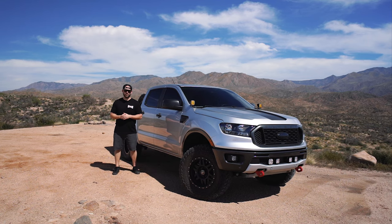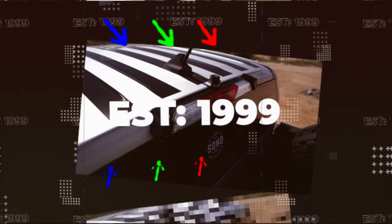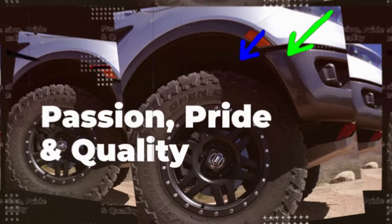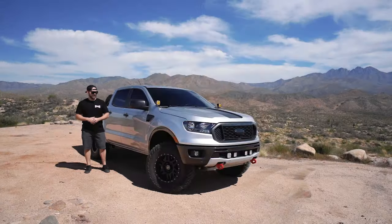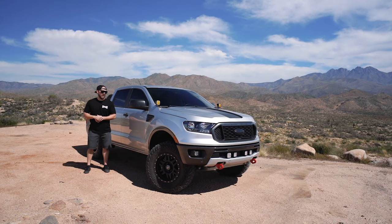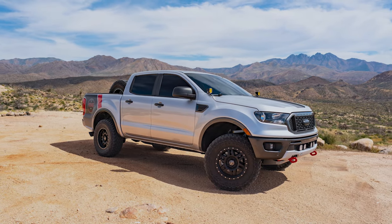What's up guys, it's Bryce with SDHQ Motorsports in Gilbert, Arizona, and we are back for another SDHQ Built Build Breakdown. Now the Ford Ranger is a great little truck, something for somebody who doesn't need something quite the size of a Raptor or a full-size half-ton truck.